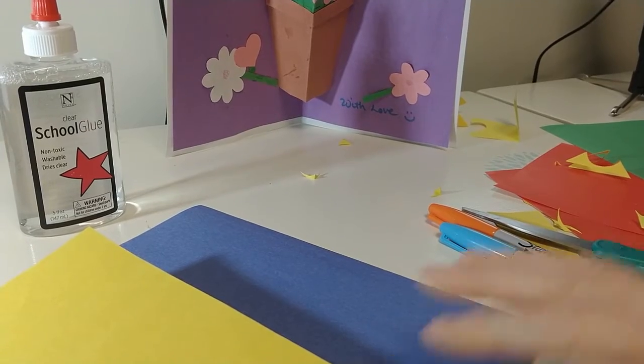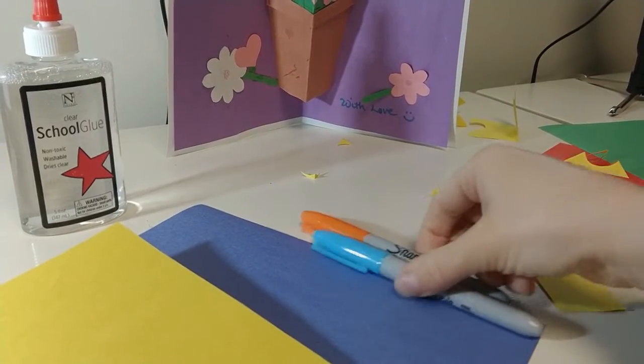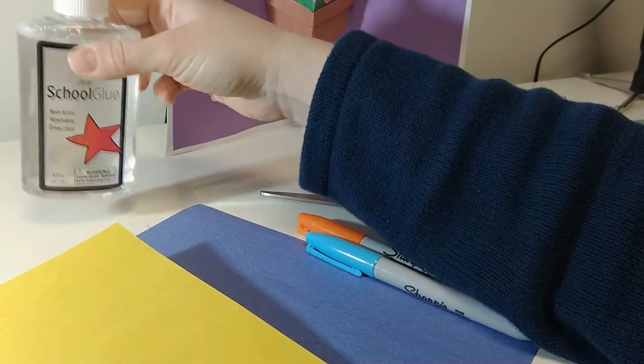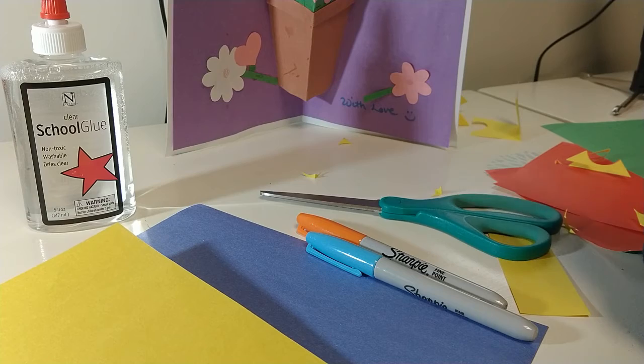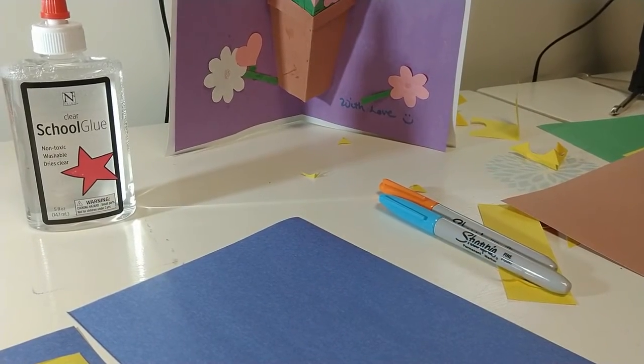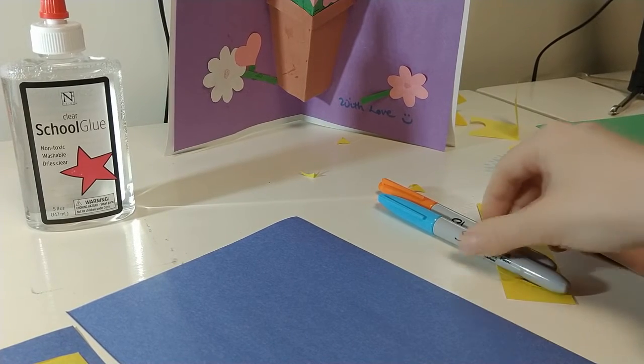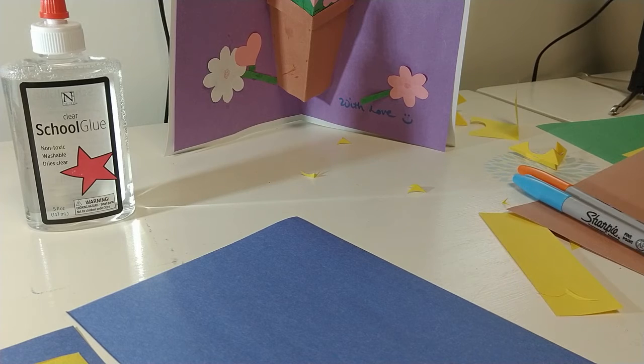For this project you're going to need some construction paper, markers, scissors, and some glue — a glue stick would work really well. You can make some basic shapes that will pop up when you open the card, and once you know how to make those basic shapes you can build whatever picture you want.